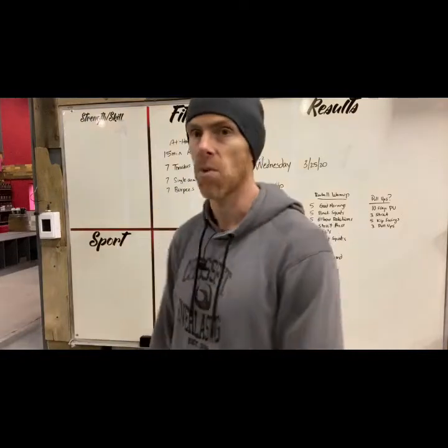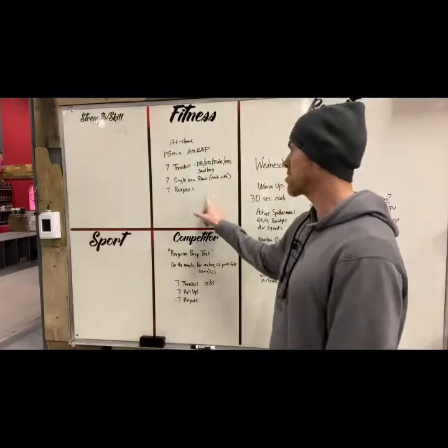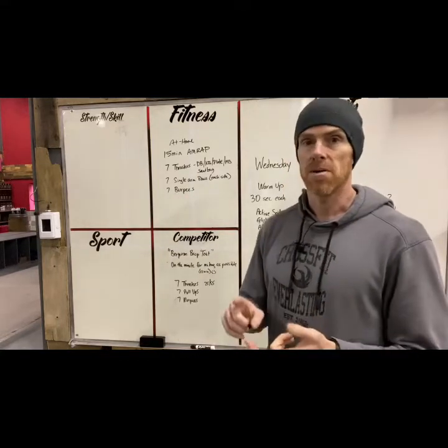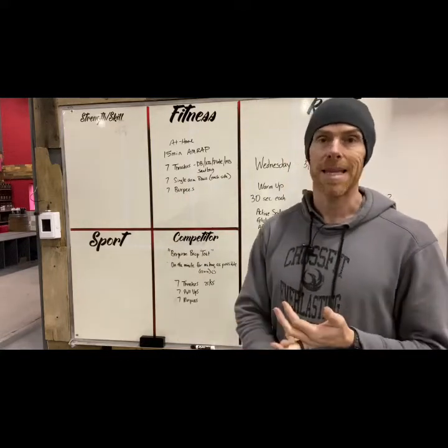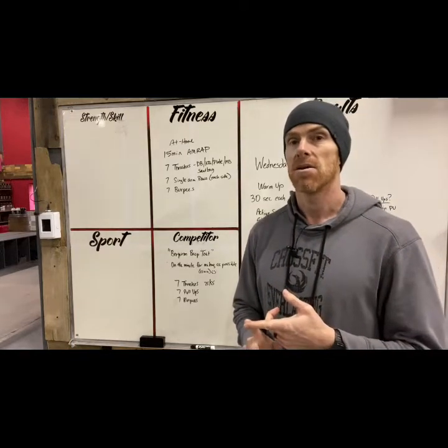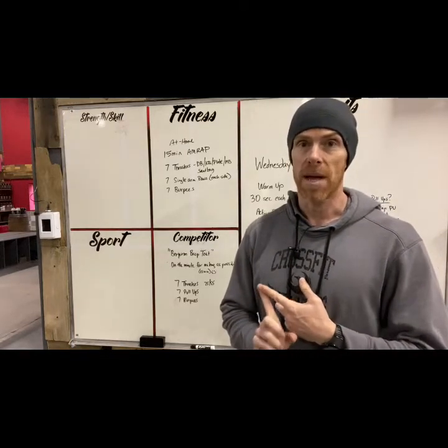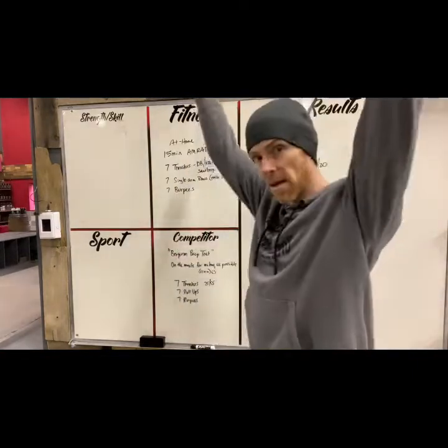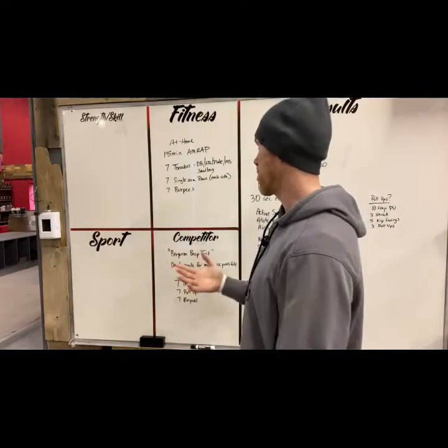Let's talk about the versions of the workout. The at-home version is a 15-minute AMRAP. We're going to do seven thrusters. You can use a dumbbell, a kettlebell, a plate, a medicine ball, a sandbag, a bag of dog food if you have balance — you can use anything. We're getting that full squat and then coming overhead in one motion with whatever you have.